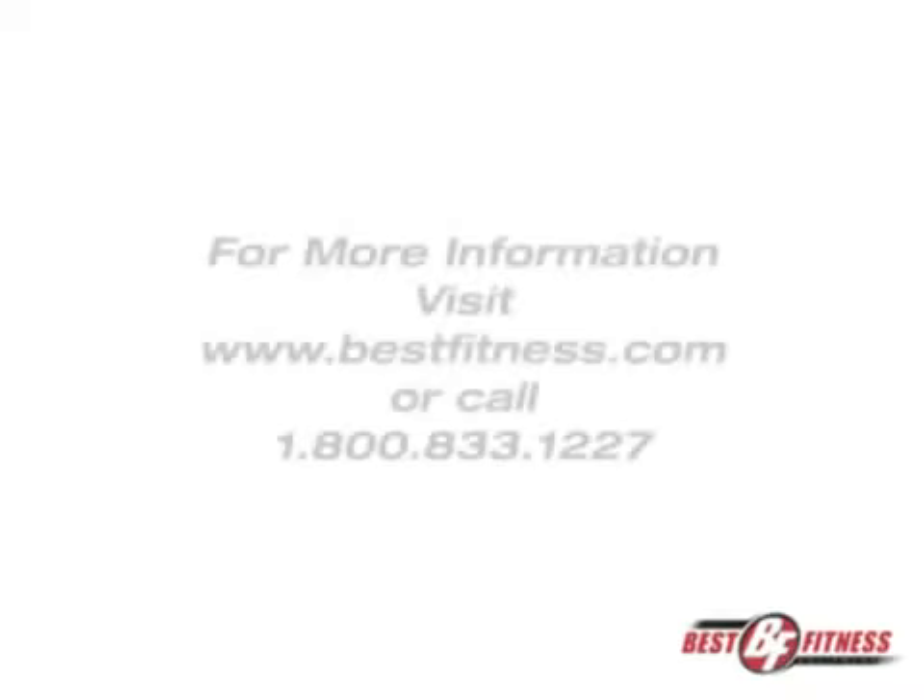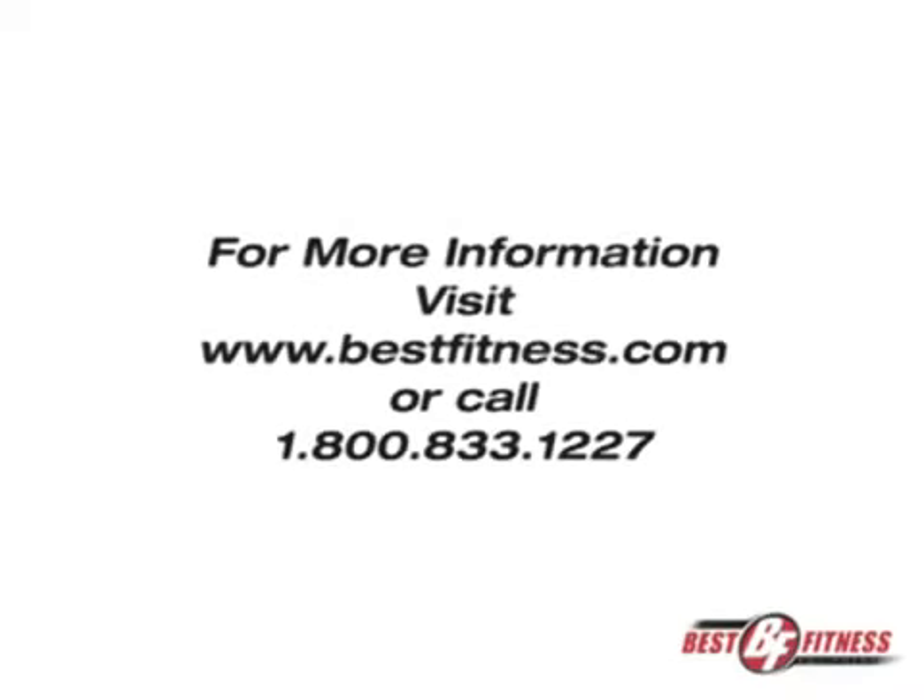For more information, visit bestfitness.com or call 1-800-833-1227.